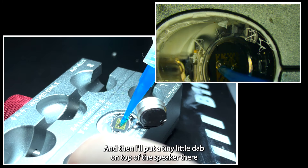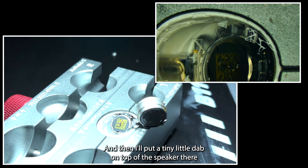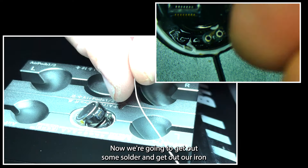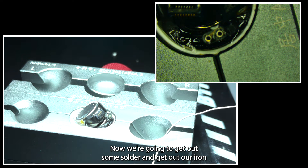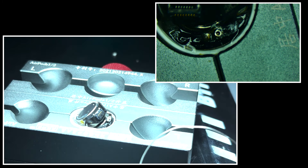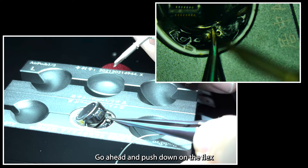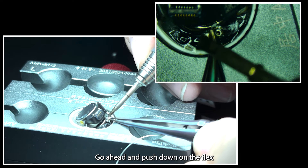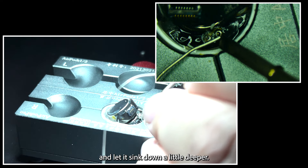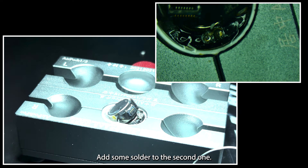We'll add more later, but this is just a nice thin bead going around all of the plastic gap. Then I'll put a tiny little dab on top of the speaker so that we can gently put the battery cell back. Now we're going to get out some solder and our iron. I've pinned that one in place, so I'll go ahead and push down on the flex and let it sink down a little deeper, then add some solder to the second one.